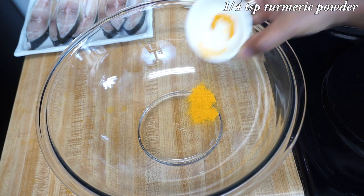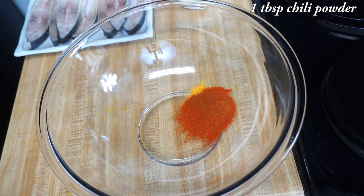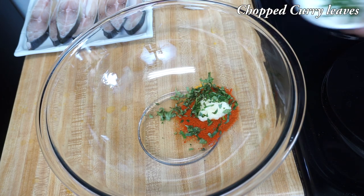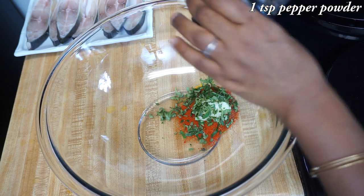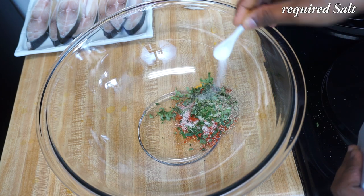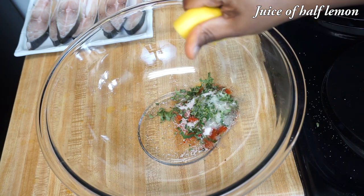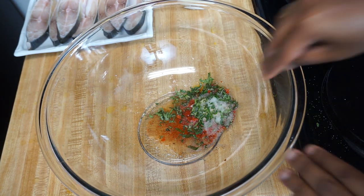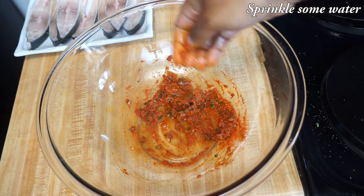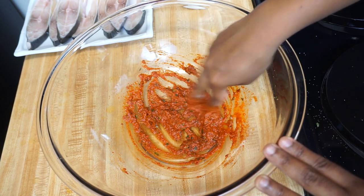Now for the masala, into a bowl, add turmeric powder, then coriander powder, chilli powder, ginger garlic paste, some chopped curry leaves, pepper powder — I am using freshly ground pepper powder to get a nice flavour — salt to taste, and also squeeze in the juice of half lemon. Mix it, then sprinkle some water to get a paste consistency and make it into a thick paste. Now the masala for our fish is ready.